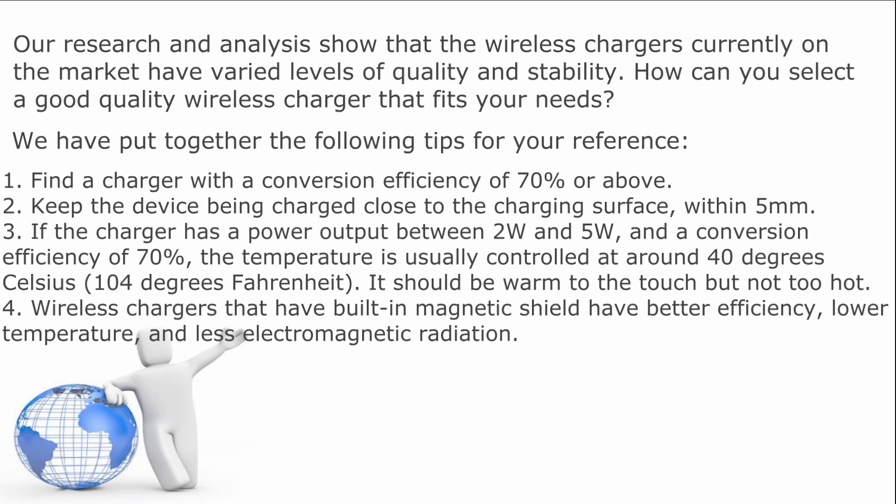And fourth, wireless chargers that have a built-in magnetic shield have better efficiency, lower temperature, and less electromagnetic radiation.